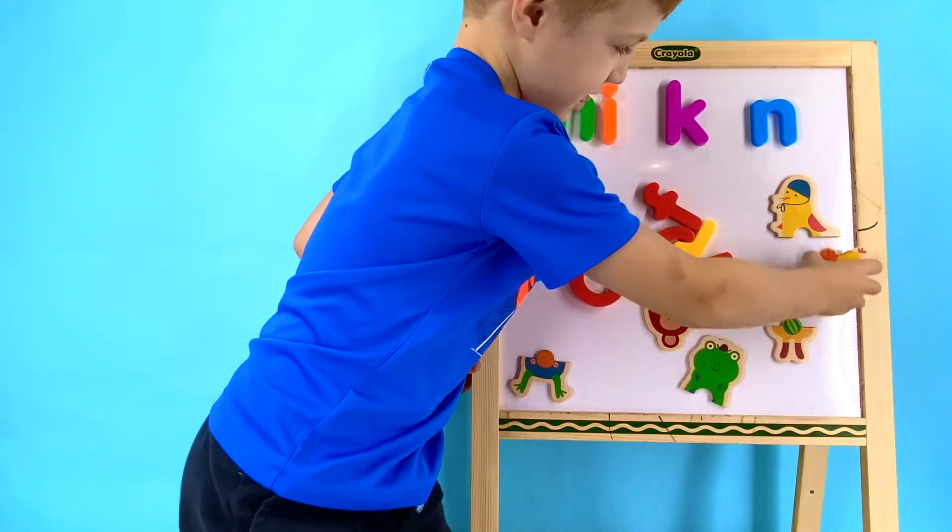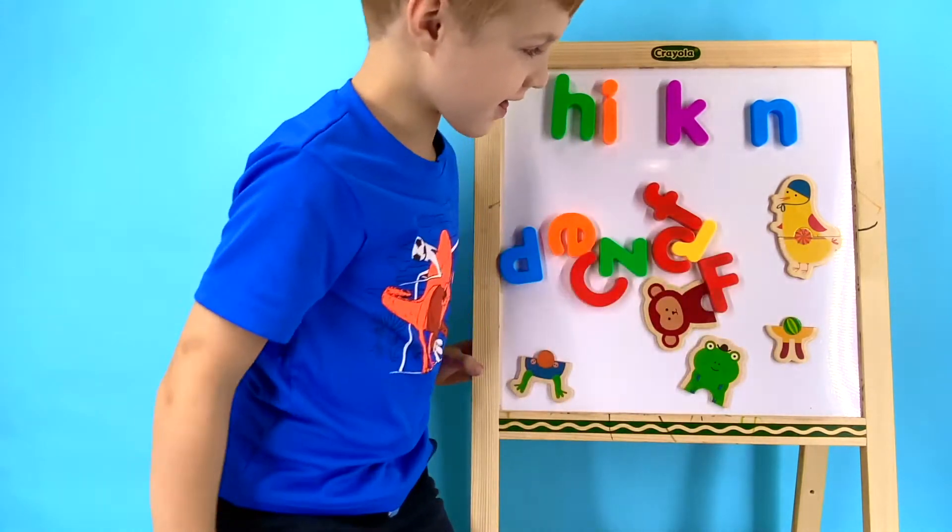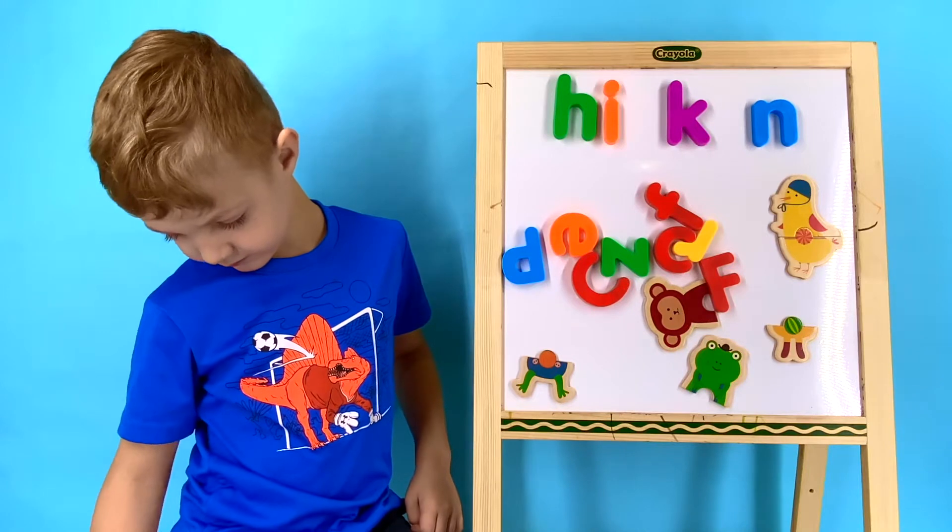Let's find the chicken magnets and put them next to the word. There's the top of the chicken and here's the bottom of the chicken. Great job, Wyatt! Now let's sound out the word chicken together.